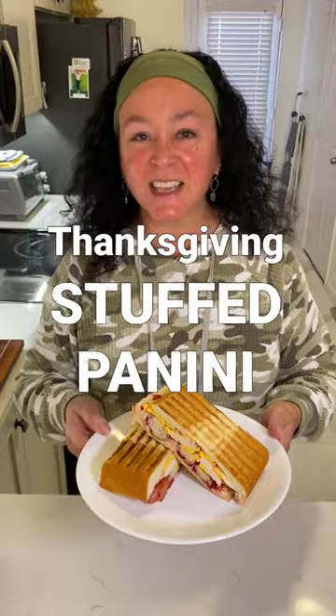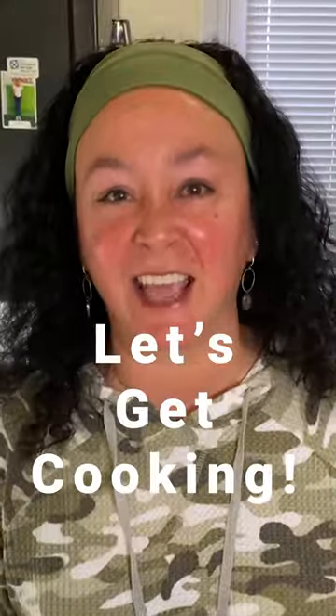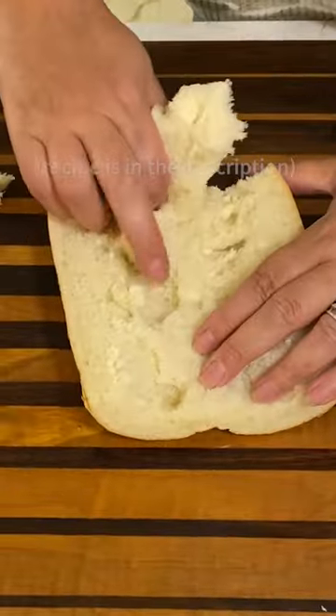We're making a Thanksgiving stuffed panini. Let's get cooking. Slice your bread in half, remove some of the inside.